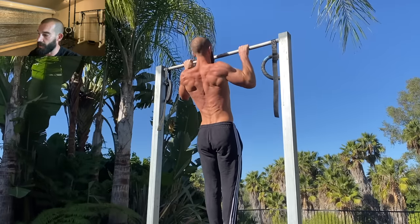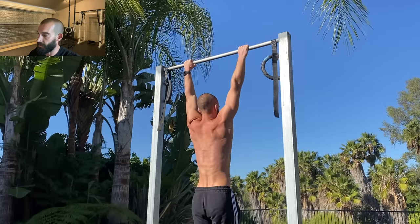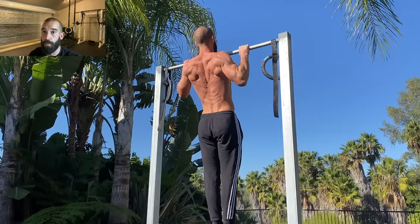And when you can do that, you end up with a more complete back exercise that transfers better to all other pulling movements, weighted pull-ups included.